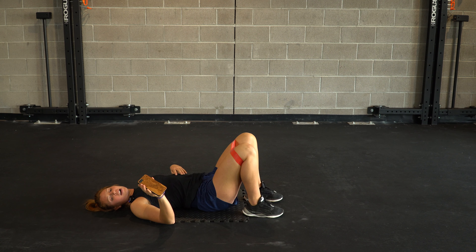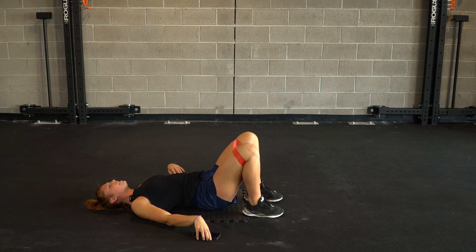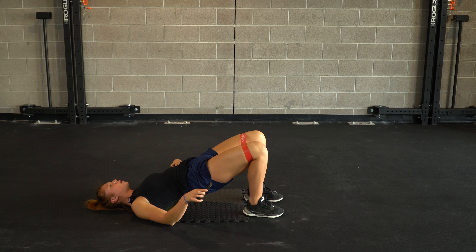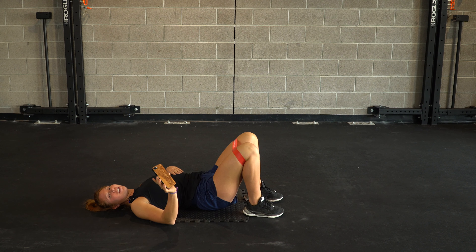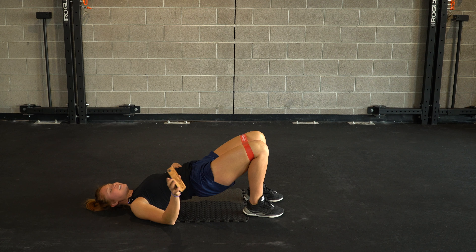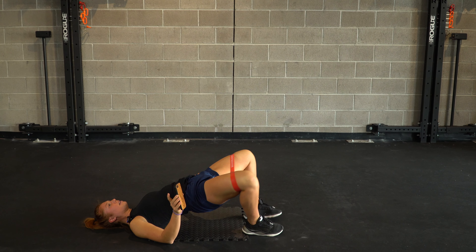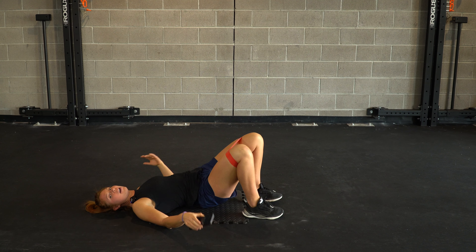We are halfway right now. You're finishing it nice and strong. Keeping that core tight — the glutes should be feeling it. Booty blast. Let's go, team — finish it on out for three, two, and one. Well done.